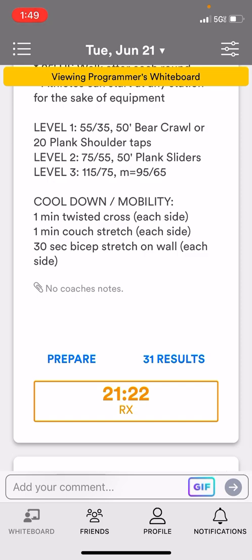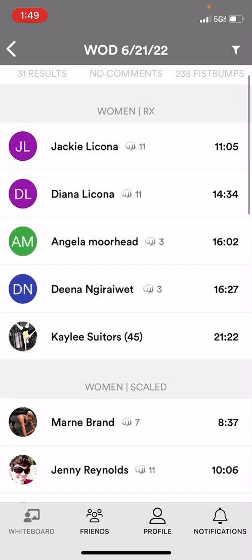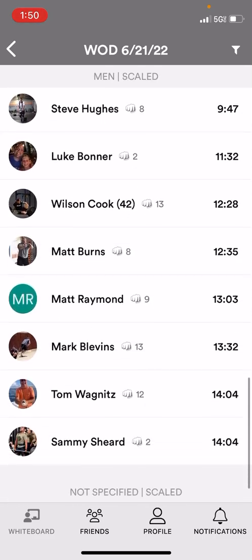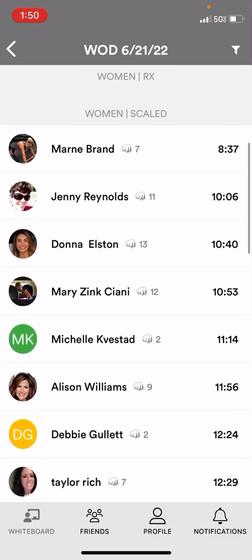Under Results, if you click on that button, you're going to see your time come up on the whiteboard. If you're a woman, it's going to populate at the top, and then below for the men and vice versa. You can scroll through and see everyone that worked out that day and scored will be in there.